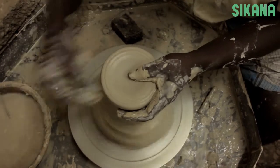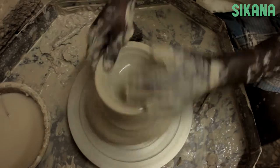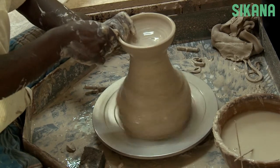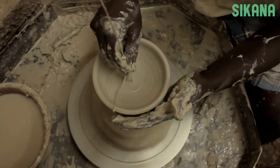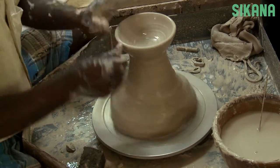Then open the clay like this. Shape the clay to the correct size. Use a tool to measure your piece — this step requires lots of precision.